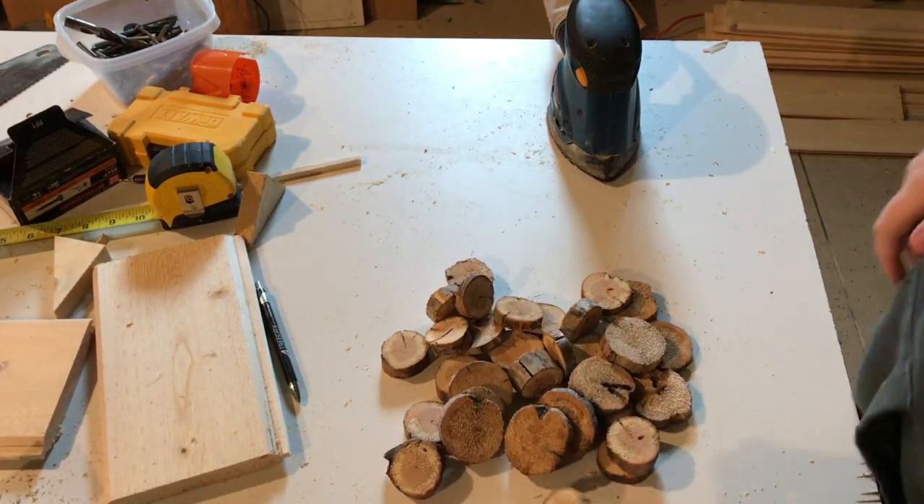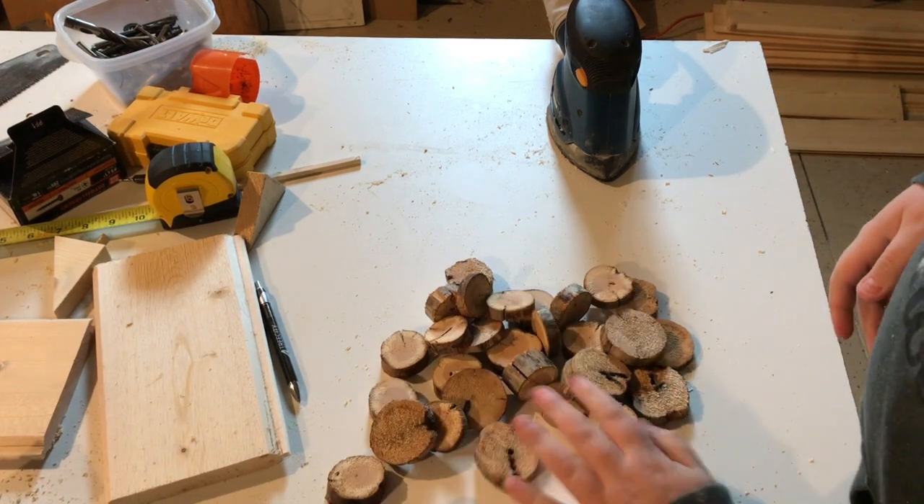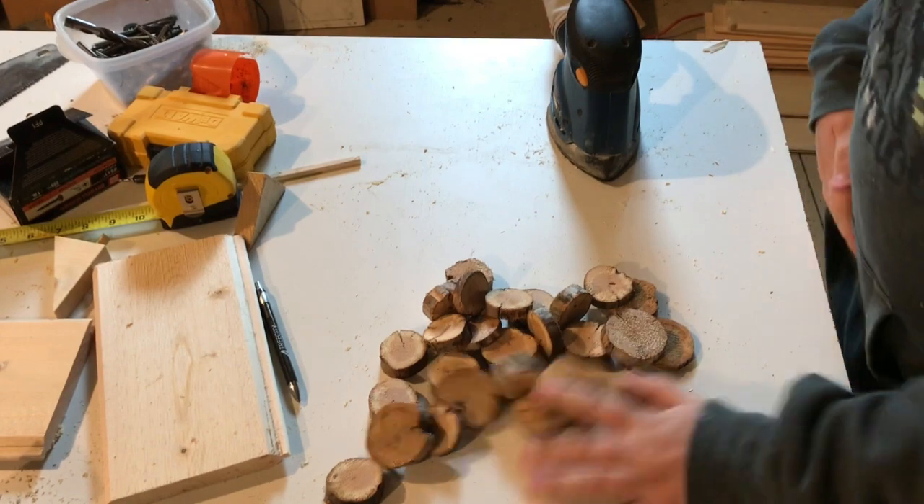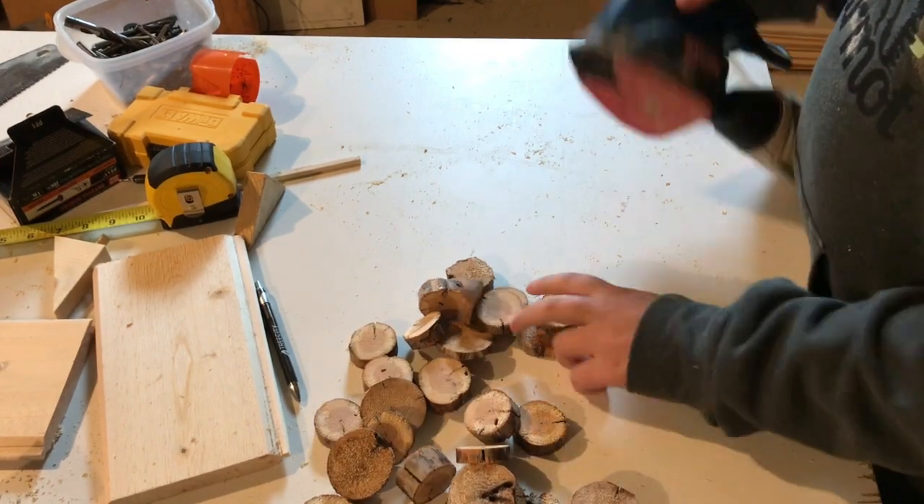It's going to go into a time lapse of sanding all the circles for you guys, and then after that we're going to get to wood burning. So here we go, let's just start it out.